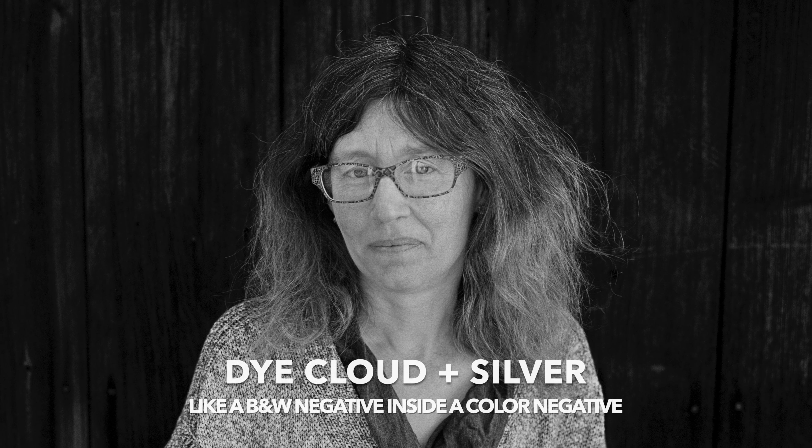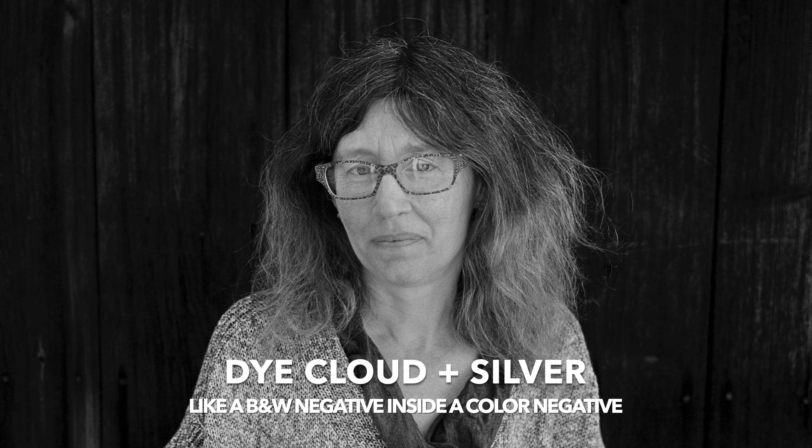Because we're not using a traditional color developer in all the examples shown so far — XP2 Super and now Portra 400 — you're really only seeing the black and white portion of the negative being exposed. You're not seeing the reality of that dye coupler, because there's no color developer in HC110. So it's going to be interesting to see when we use a traditional C41 developer but omit the bleach — we want to keep that silver in the film — and then just go to the standard fix, and see how that compares.